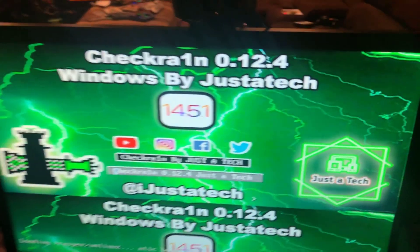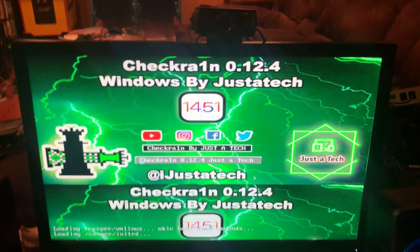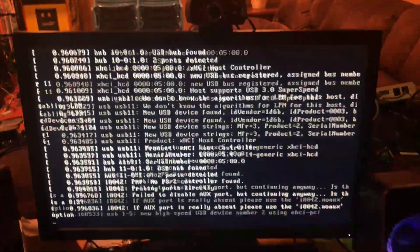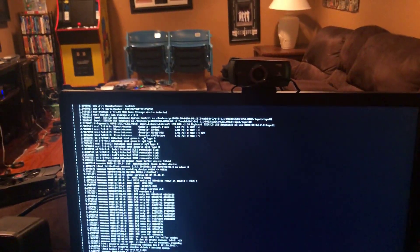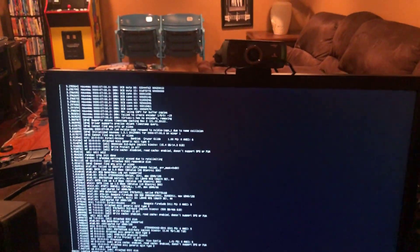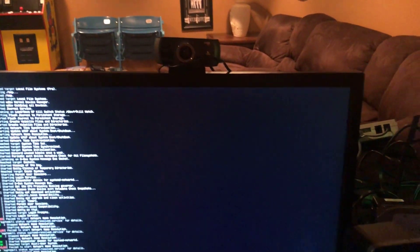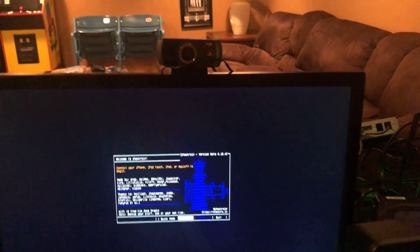As you can see, this is checkra1n by Siguza and iBSparkes. This is way better than using a Mac, but for A7 devices you do have to use macOS because it's not working on virtual machines. There's no official Windows version of checkra1n yet, but maybe there will be soon. This is based on the Linux version of checkra1n.